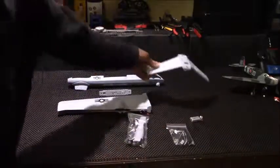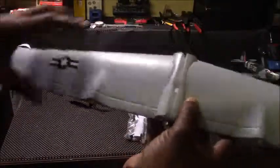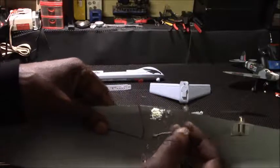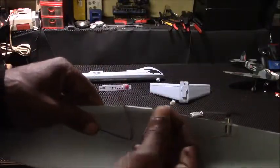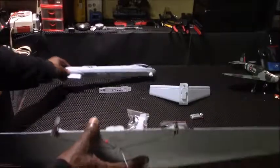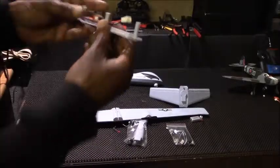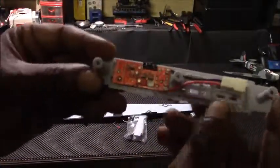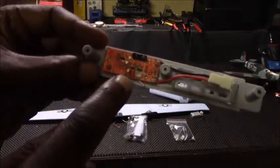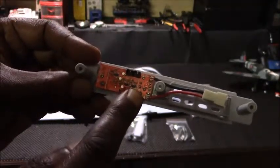Let's sit this tail wing aside. Now when you grab your wing, you're going to unfold it — it's already taped, the wires already run through the channels and everything. I really appreciate how they did this color-coded: one of the motors has a white tip connector and the other one is red. We're going to feed these wires down through here and then plug them into our board. They did the right thing — they color-coded the connectors, so you just plug the red one into the red one and the white one into the white one. Let's do that now.